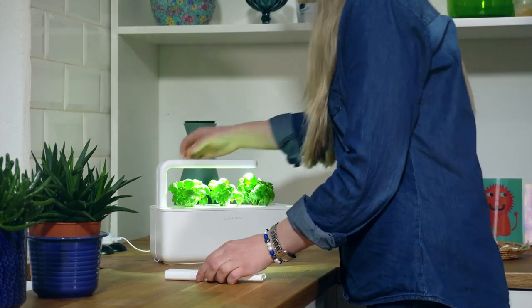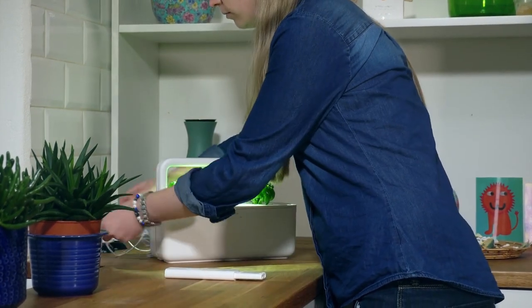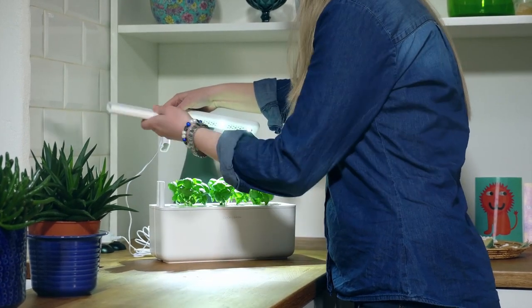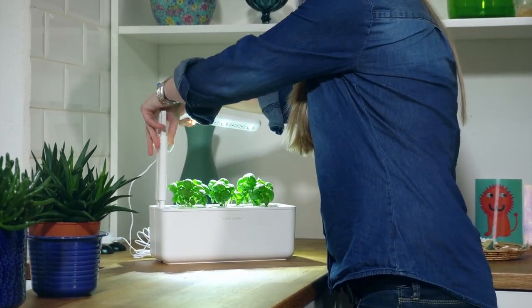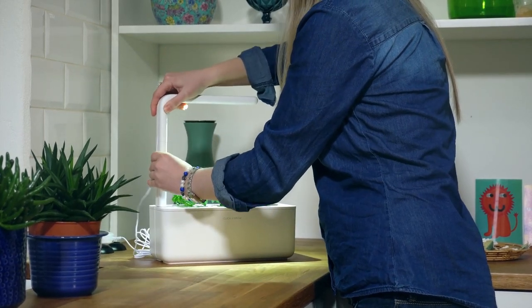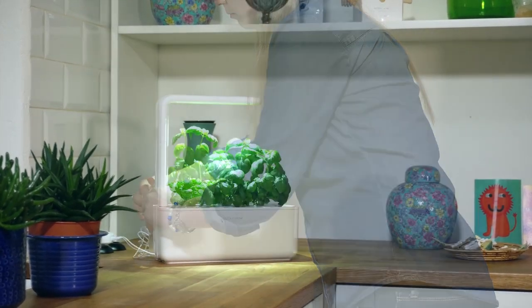Plug it in right after waking up so it turns off automatically in the evening. The SmartGarden comes equipped with two light arm extensions. To bring the light to a higher position, take the lamp off the garden, add the extension, and place the lamp back on top of it. That's it — enjoy Click and Growing!